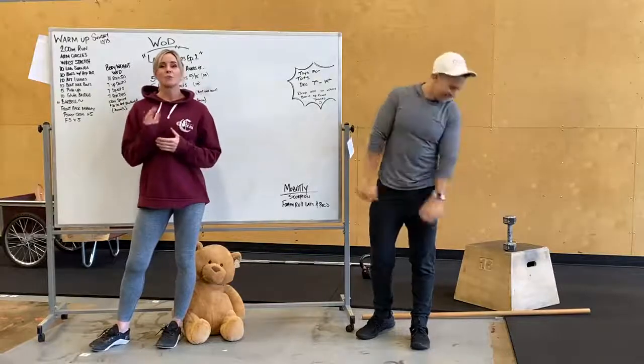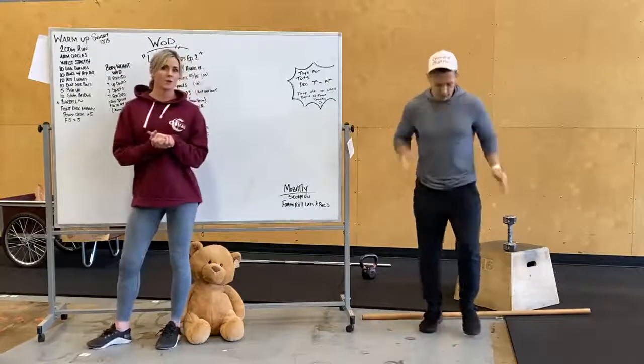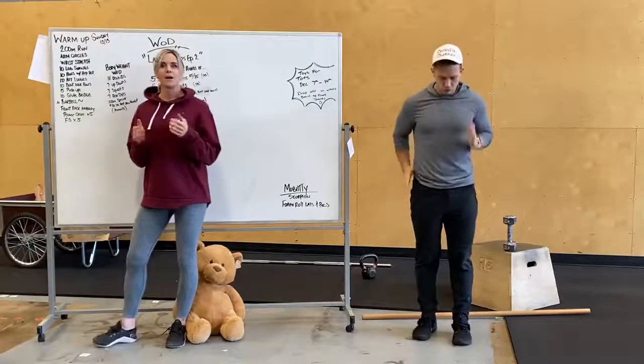Hey guys, Karen Owens here going over tomorrow's workout Sunday. Our warm-up is going to start with a 200-meter run, or maybe about a minute of cardio.